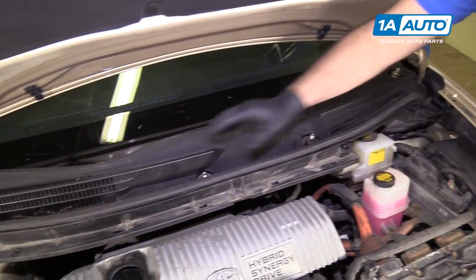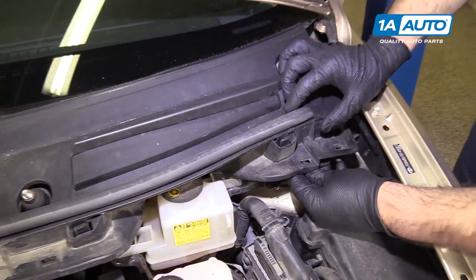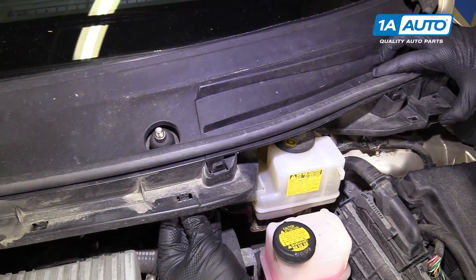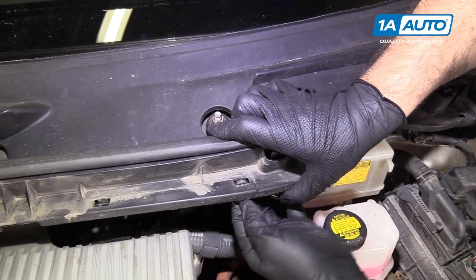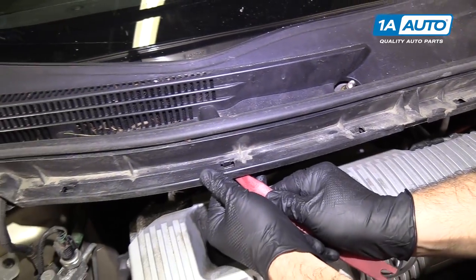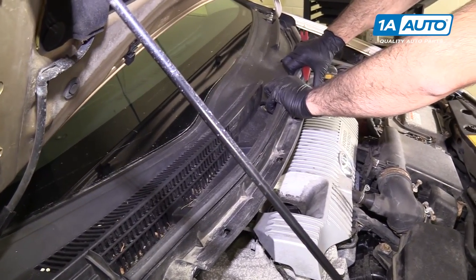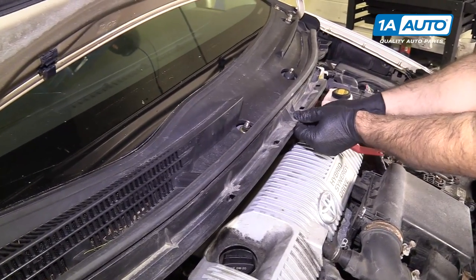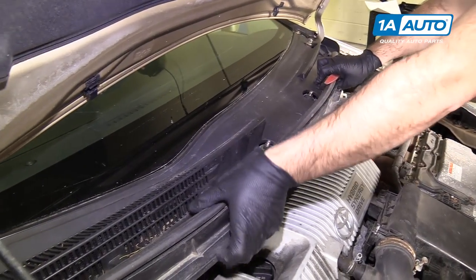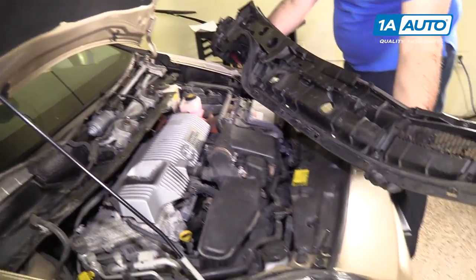The center collar piece is clipped along the edges and then slides up under the window glass. We're going to unclip it and slide it out. Go in underneath and push the clips in — find all the clips. It might be easier to use the plastic trim tool to push the clip in. Push it up and slide it from underneath the windshield. Make sure the clips stay unclipped, then put it aside.